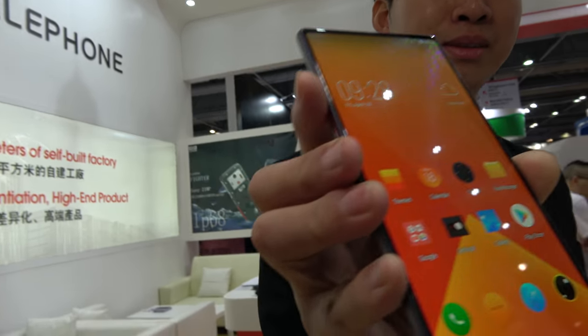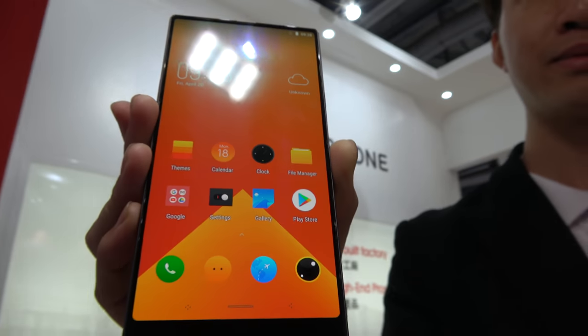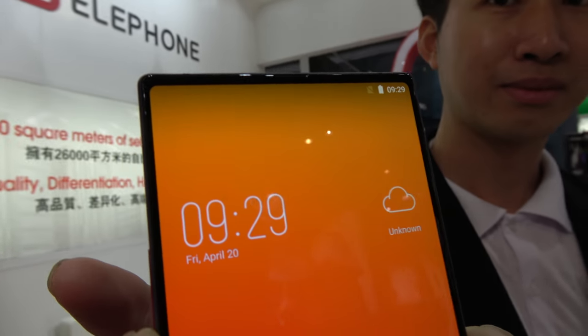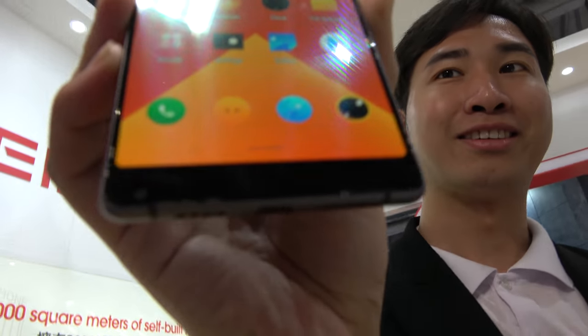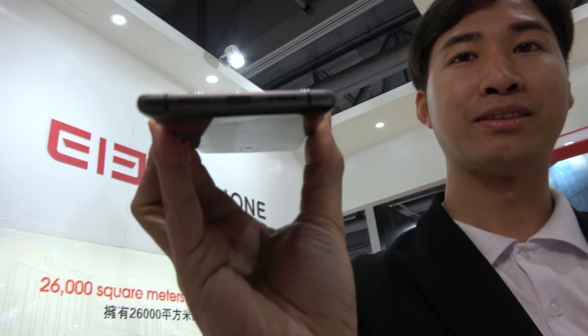We're here at Elephone, and this is the new S8 Pro right here — beautiful AMOLED bezel-less display. This is a really cool, very nice phone with a Qualcomm chipset.